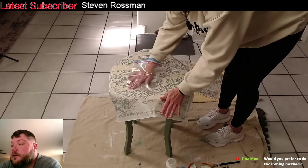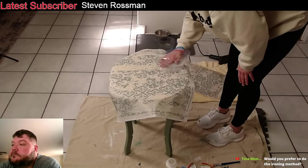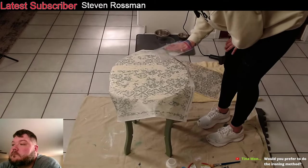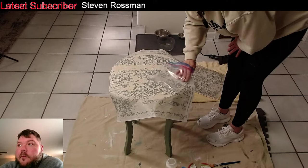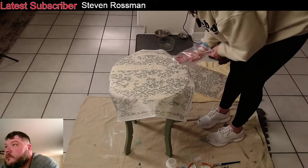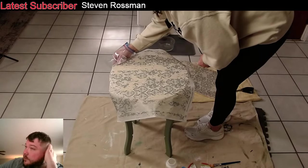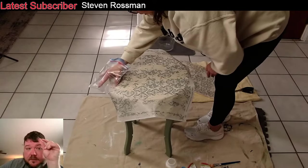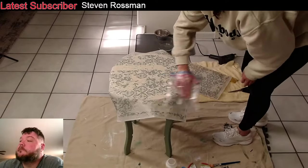Tina asks, would you prefer to do the ironing method on this? She would have preferred to do the iron method — it's big enough for sure. You just do the Mod Podge, let it dry, and then iron it on. That would have been ideal for this. I didn't even think about doing the iron-on method until she said that. We're actually out of outlets in this area anyway.